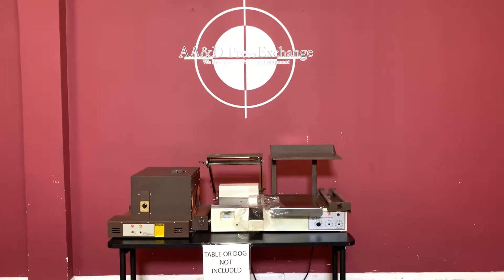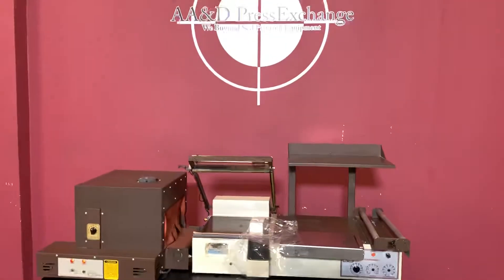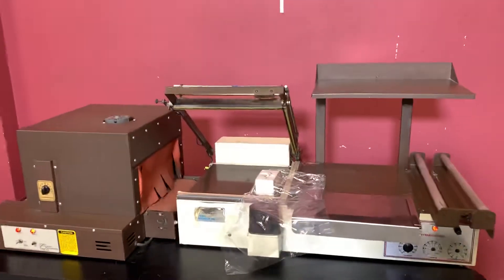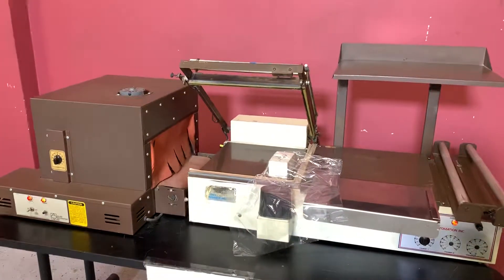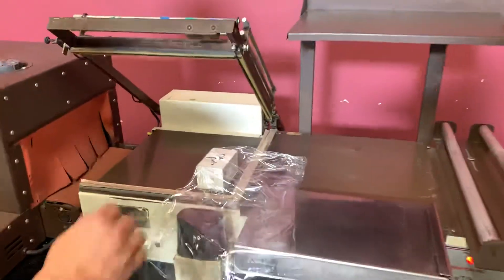Up for auction is an Ally Automation Tabletop Shrink Wrapper. It's called the Minimal Inspection, but we are going to show you that it is in fact turning on and sealing your package. We have some shrink wrap here.